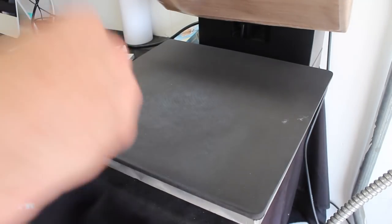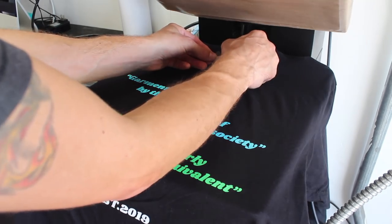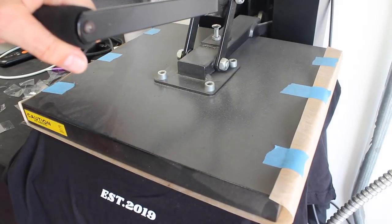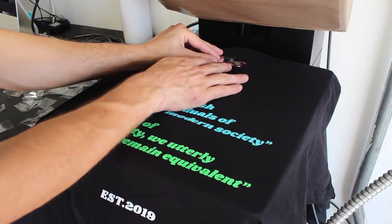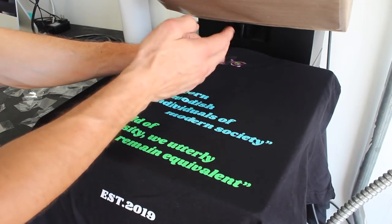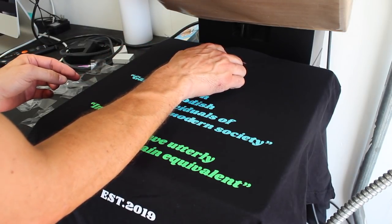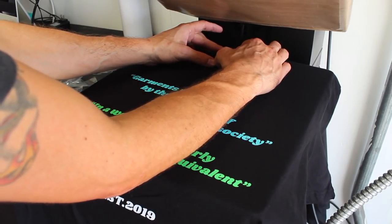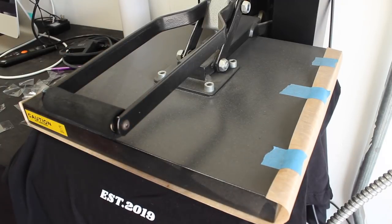Time to heat press the reflective HTV into the embroidered glasses. Here is my HTV — actually, before I do that, let me press it for three seconds just to make sure all the moisture is gone. Now I'm going to place my HTV vinyl right in the center of these glasses. This part is really tricky — I'm having to heat press it twice. I'll line this up and give it a firm press for about 10 seconds.